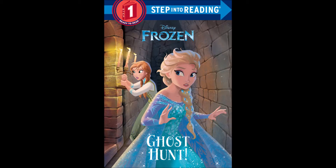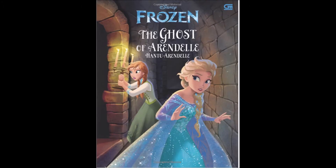As it turns out, this book was based on Frozen: The Ghost of Arendelle, which was only published in Australia and Indonesia. I think it's kind of appropriate that Ghost of Arendelle is a ghost book, which took me a long time to find.